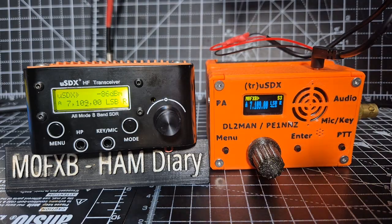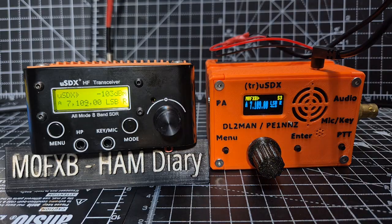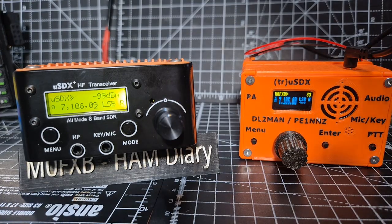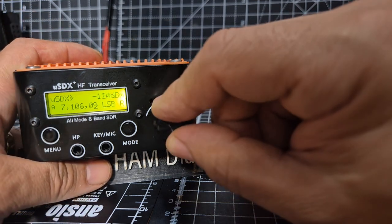At the moment you're hearing the left one. The speakers aren't great on either of these to be honest, so I recommend an external speaker, but I'm just showing it with the internal speaker now. I'm going to plug in an external speaker - if you go too loud it starts to distort.